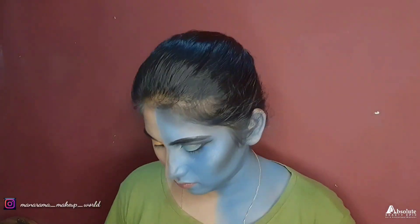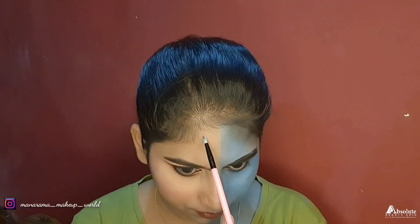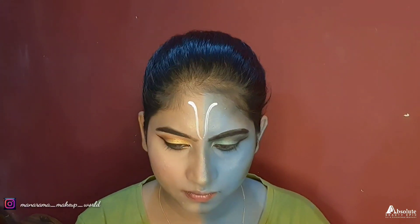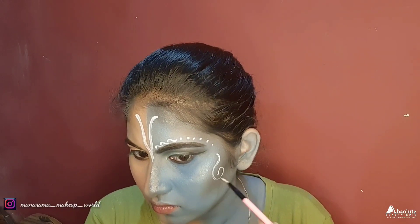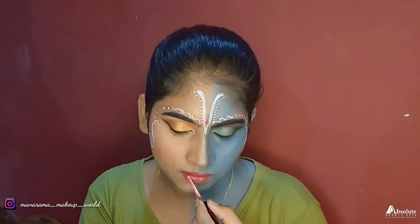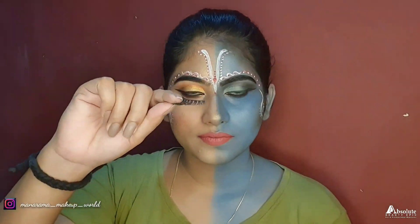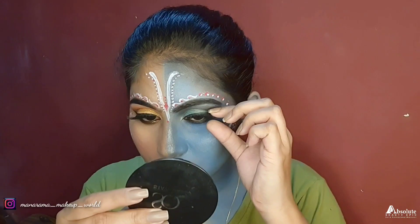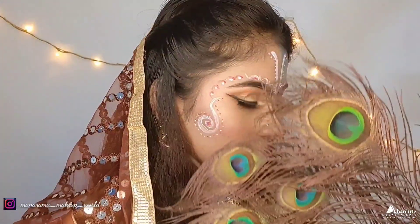I used the same palette for the remaining eye look. I will complete my makeup here. After that I will see my final look. You can also use a different palette if you don't have this one. This lipstick is from Like Me. Next I will apply my lashes. Friends, that's it — this is my final look.